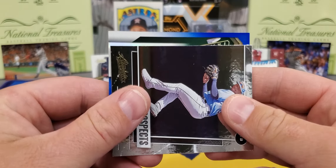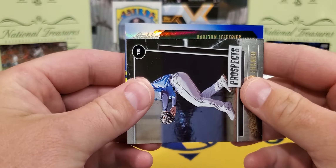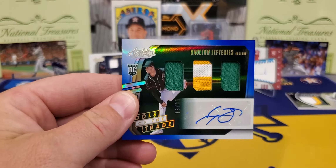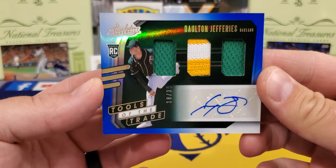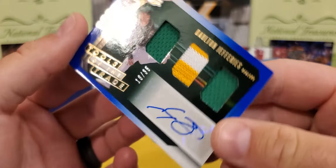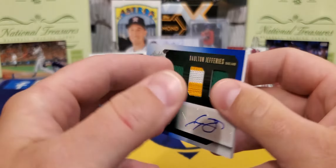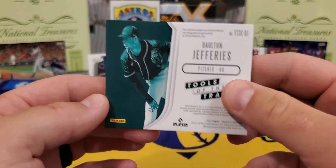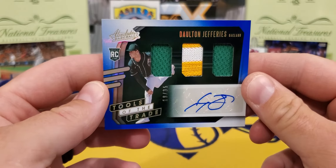And here's our final auto, y'all. Looks like it's going this way. Can we get a big name? Going to be a pitcher — Mr. Dalton Jefferies, in the Athletics organization. A sick looking card. It is a low number — 18 of 35. And that one there is a sticker. Not a ton of value there. But it was a fun little rip — it's not going to break the bank too much. You get a lot of hits, man, lots of hits.